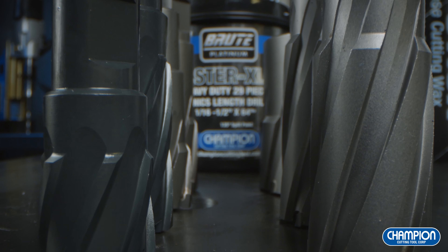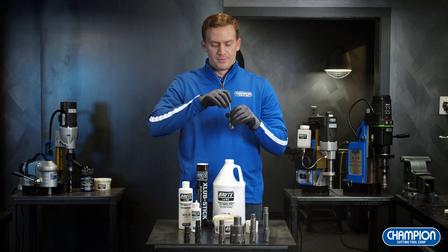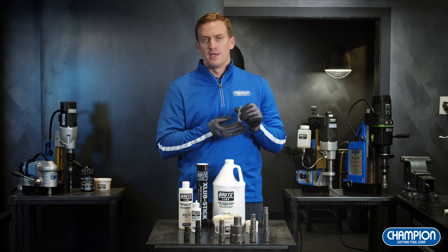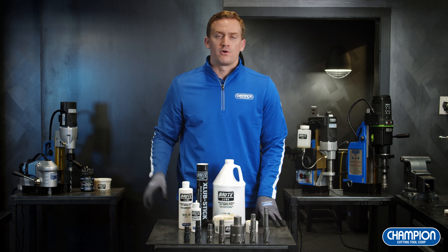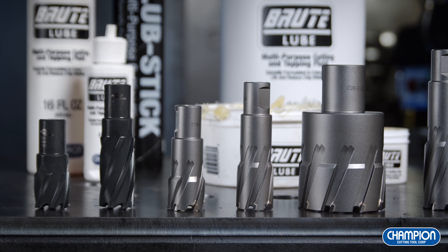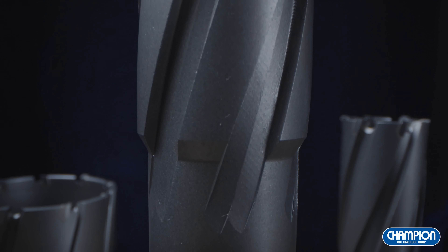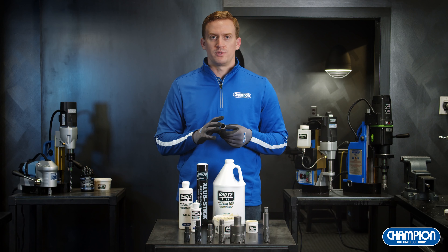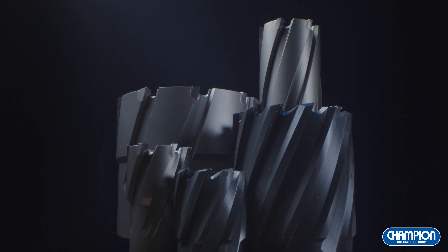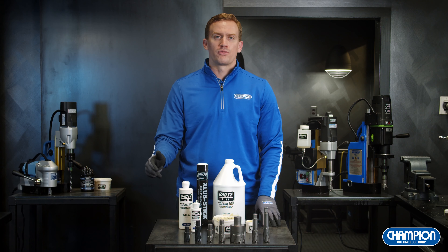An annular cutter is the most efficient way to drill large diameter holes, because it drills along the circumference of the hole. The Pilot Pin plays an important role — it allows you to align the hole, provides constant cutting fluid feed-through, and helps eject the metal slug once you're through the material. When it comes to annular cutters, you have your traditional high-speed steel and the newer carbide tipped. Carbide tipped is used for tougher applications like hard alloy steels or stainless steel, with ultra-sharp carbide teeth and much longer tool life. Champion's range goes from 7/16 inch diameter all the way up to 4 inch diameter, with cutting depths of 1, 2, 3, and 4 inches.